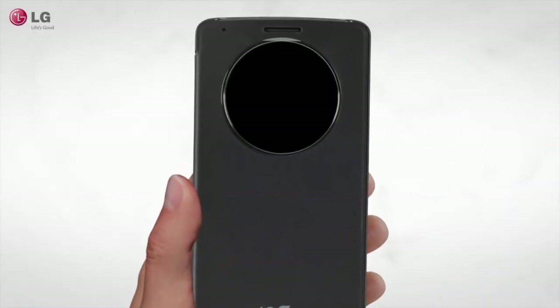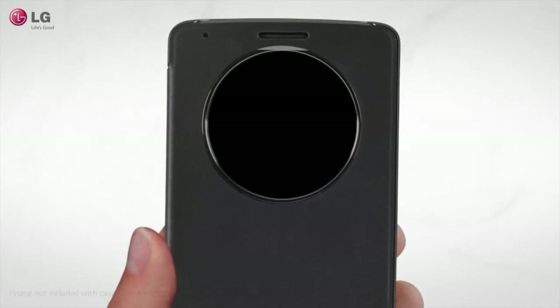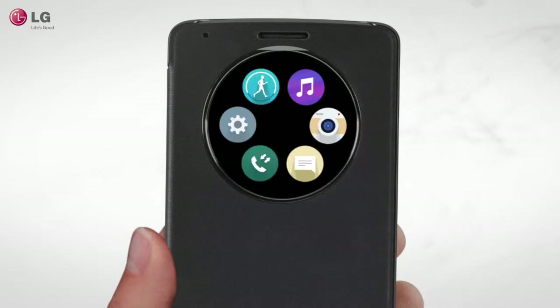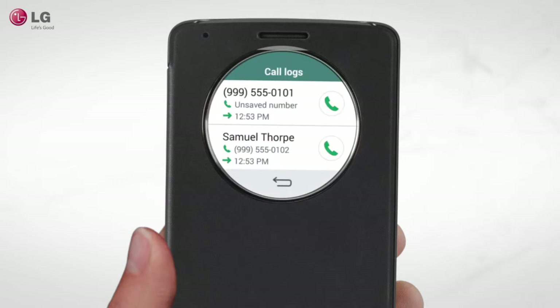Protect your LG G3 with the stylish and ultra-modern LG Quick Circle Snap-on Folio Case. Double tap the screen to wake it. Swipe the screen to switch from the clock to the apps menu. From there, you can change clock settings, check your call log or messages.